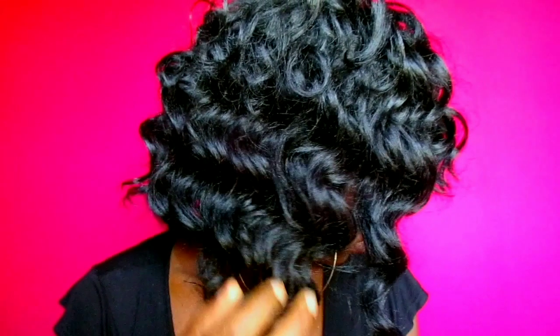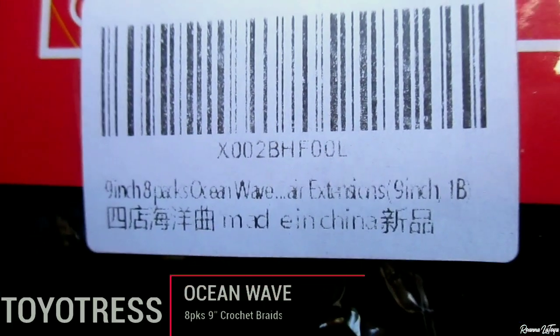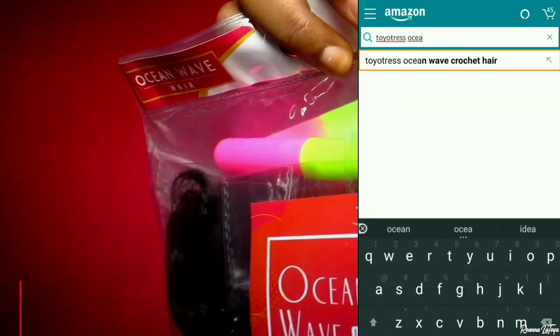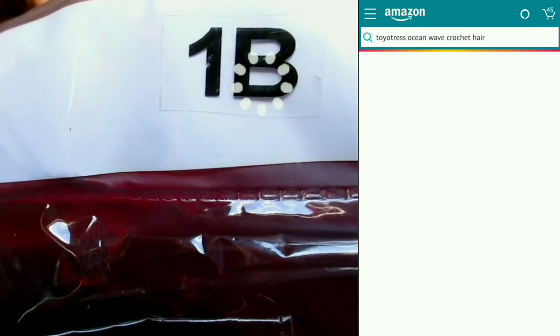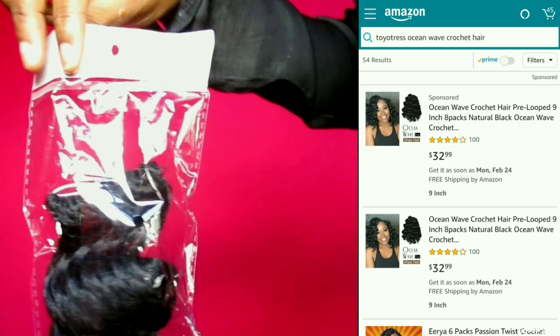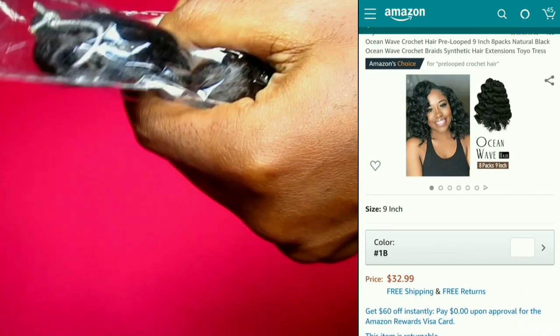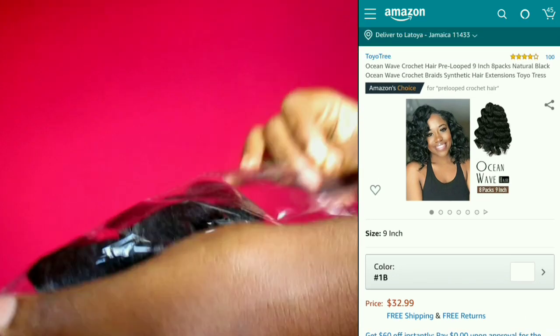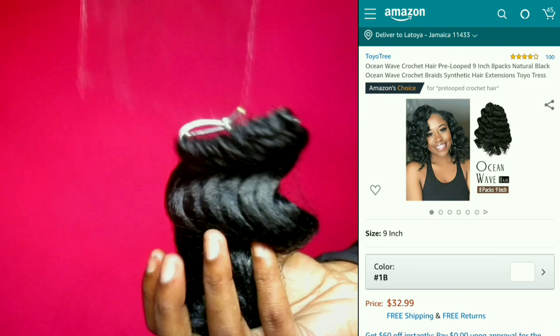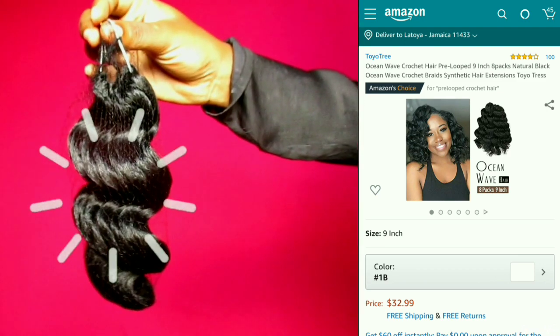The braids I'm going to be using today are from Toyotress — their ocean wave braids in color 1B. One pack of this hair can do your entire head. It came with eight smaller packs of braids inside the big package, and on each loop there are 18 crocheted ocean wave braids inside each of the smaller packs.